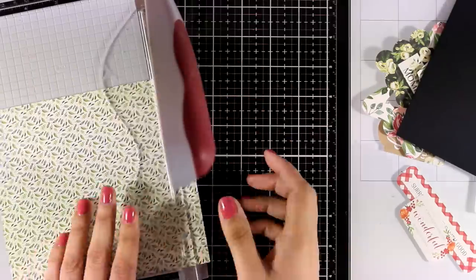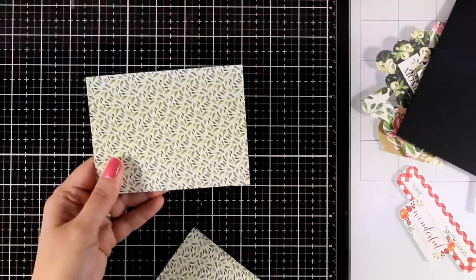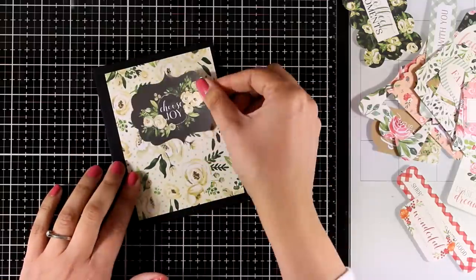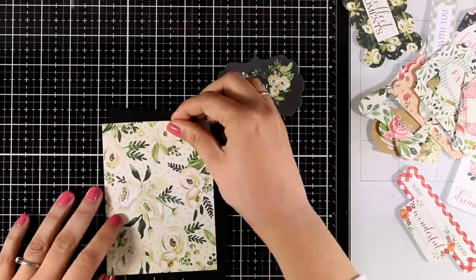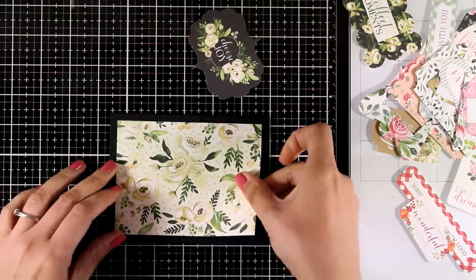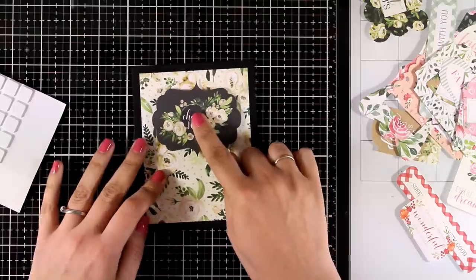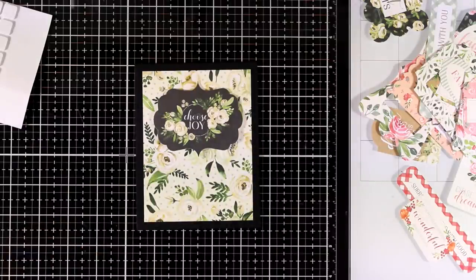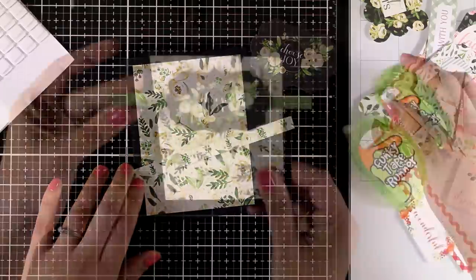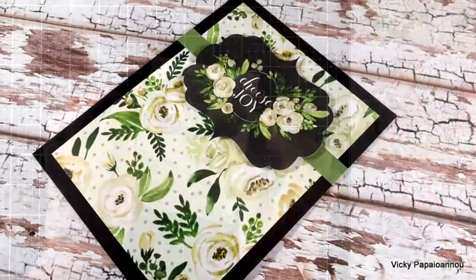For card four I'm starting with another pattern paper cut slightly smaller than standard — about four by five and one quarter. I started wanting to use one side but decided the other side looked better. The flowers on the tag are the same as the flowers on the pattern paper, making a perfect match. I'm sticking the pattern paper on top of a black panel that's four and a quarter by five and a half for a small black border. I add foam squares at the back of the tag, then cut a thin strip of green solid paper to look like a ribbon, trimming the excess. I stick it all on top of a pre-folded card.